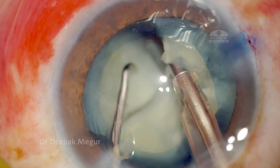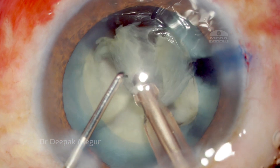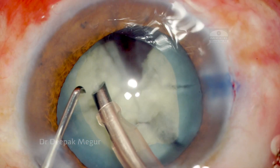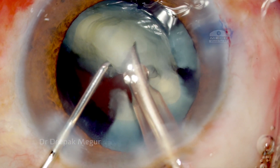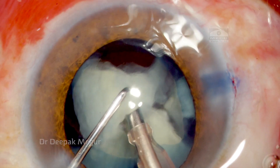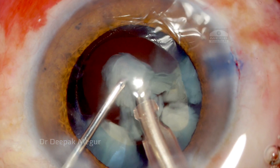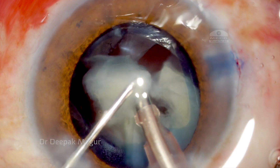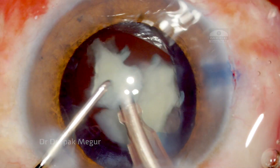Once we have around five to six fragments, we start to consume each of these fragments in the pupillary plane. Care is to be taken that the chamber is stable. You need to understand what parameters are ideal for your machine to ensure that chamber stability is maintained throughout. If required, you can step down on the parameters as we reach the last fragment, just to ensure that we don't catch the posterior capsule.